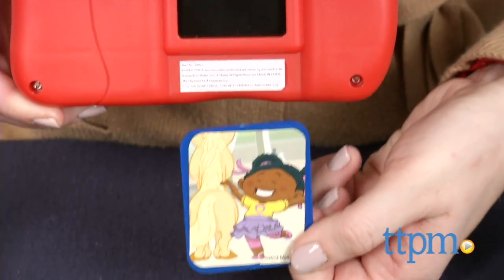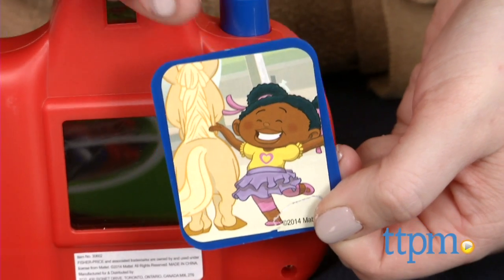This cute matching game features the familiar and favorite Little People characters. Hi, I'm Laurie from TTPM, here with the Fisher-Price Little People Photo Discovery Game from TCG.